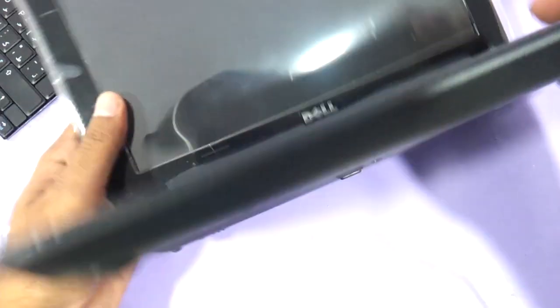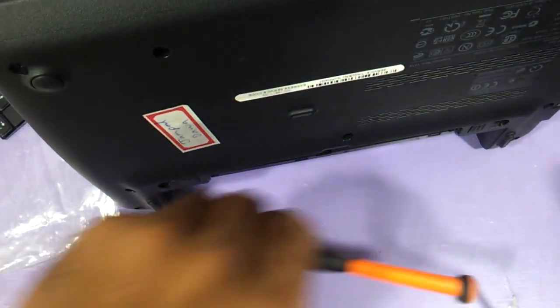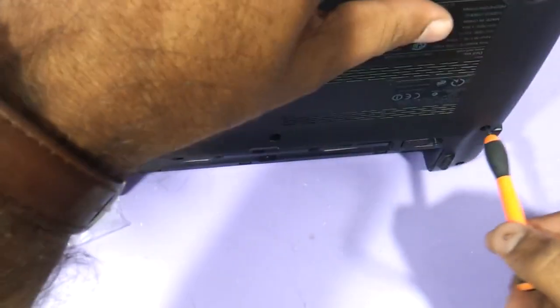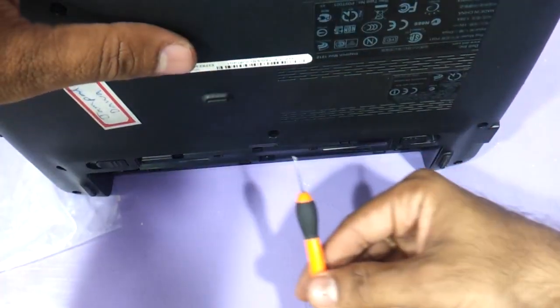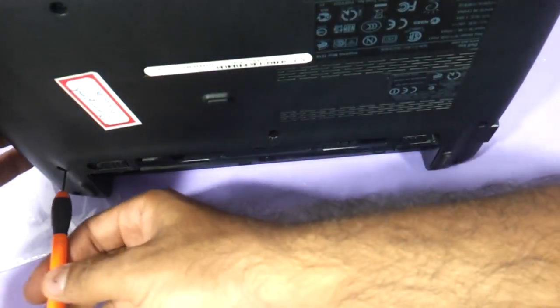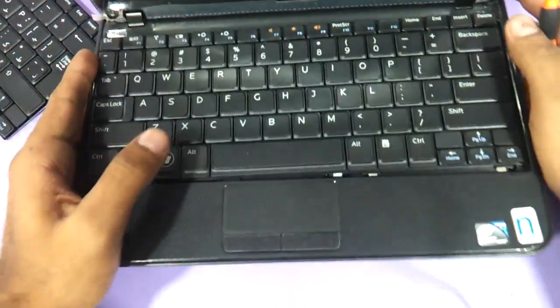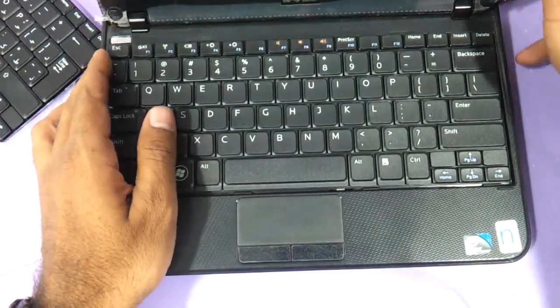Flip the laptop and just protrude the keyboard from the area where you removed the screws — just protrude it a little bit. When you lift it up, you will see the keyboard come out.